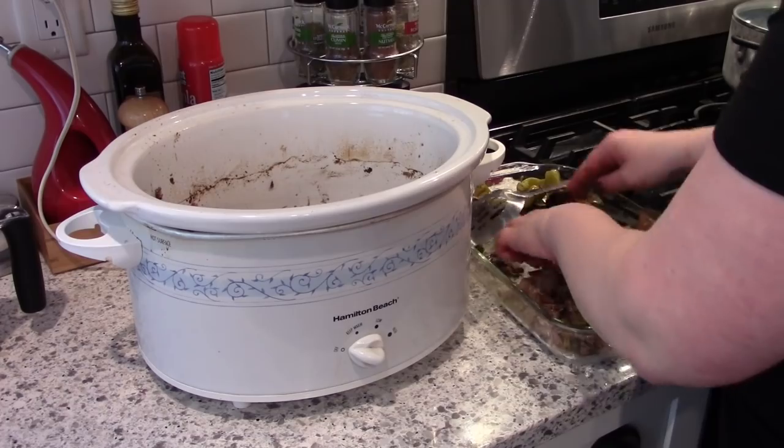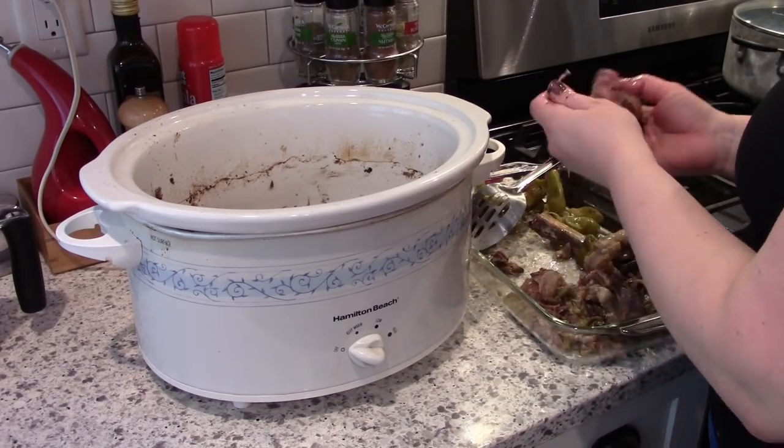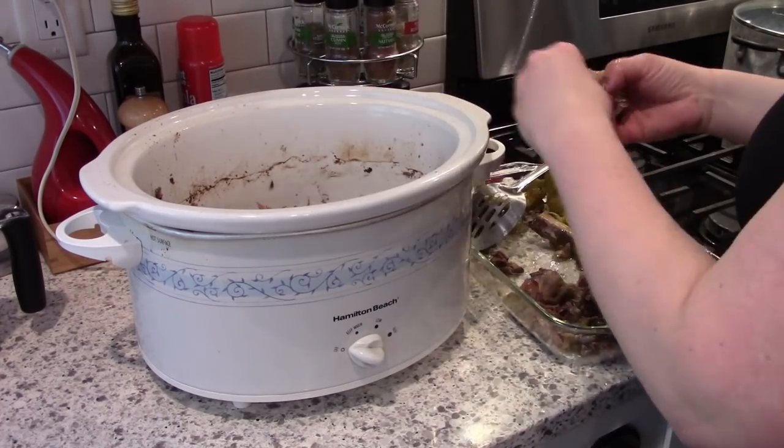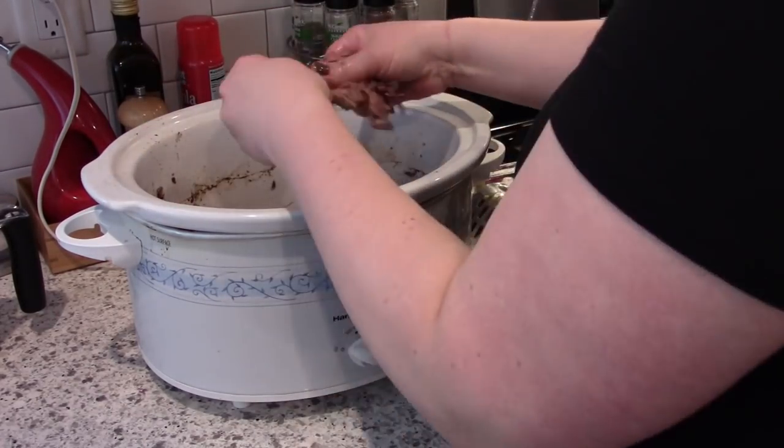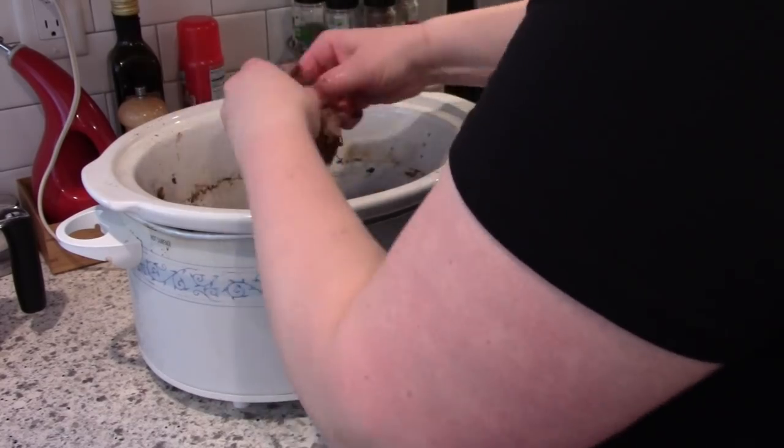So I'm just going to put that back in my crockpot along with the pepperoncinis and then I'll pour the broth in over the top.